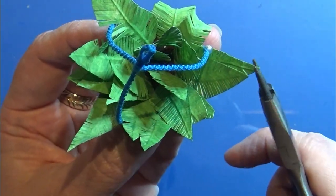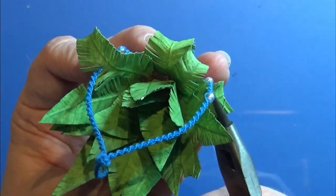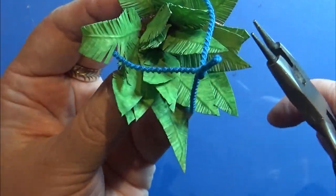That's all there is to this little plant. This was not that long of a tutorial, but I hope you liked it anyway. Happy crafting!